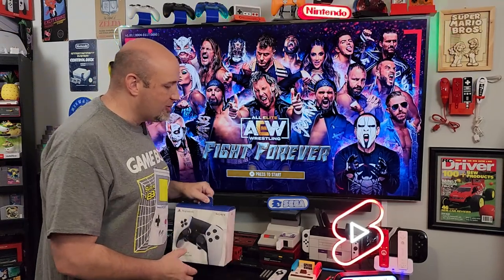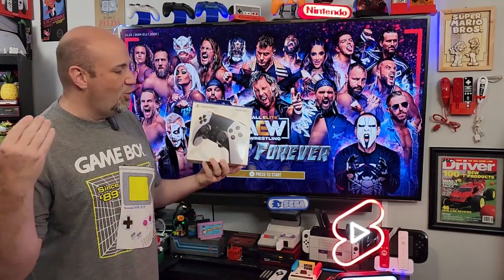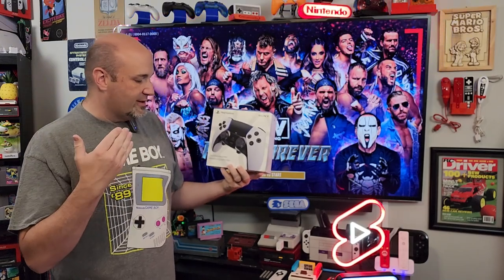Sony has tried to address their issue with a very premium controller. This is the DualSense Edge Wireless Controller and this ain't cheap — it runs about $200. That's what I paid for it here at our local GameStop store, and it promises not only to solve stick drift issues, but if they ever happen to you, you can switch out the stick modules. Let's unbox this, see how it comes out of the box, and do some testing with it.